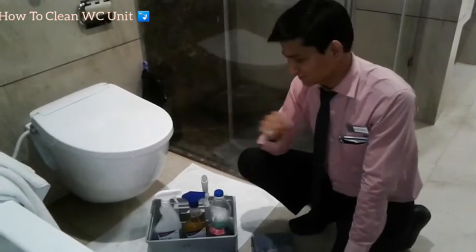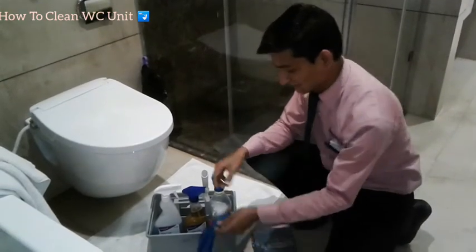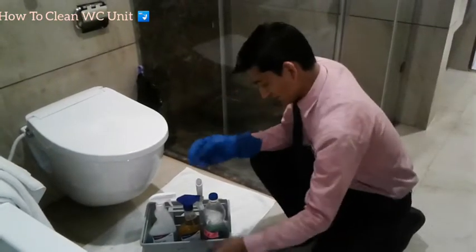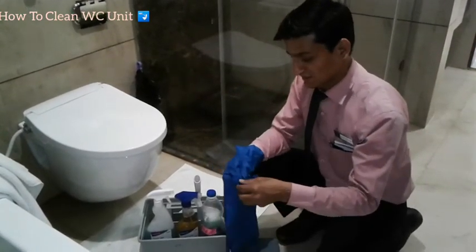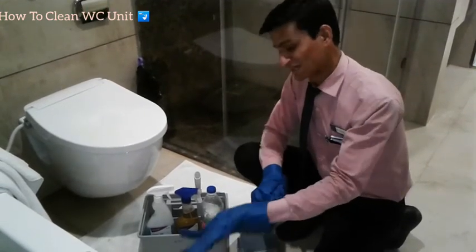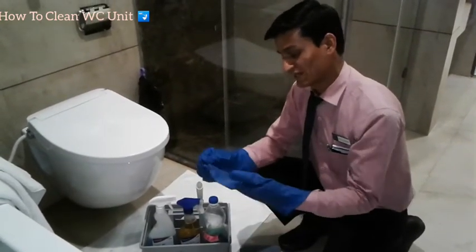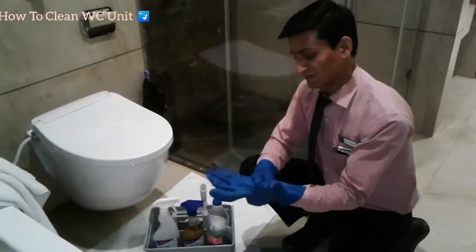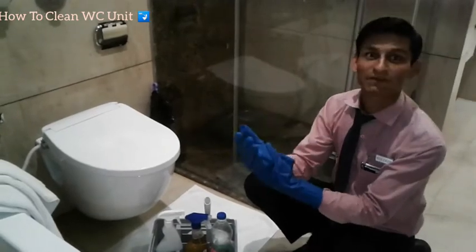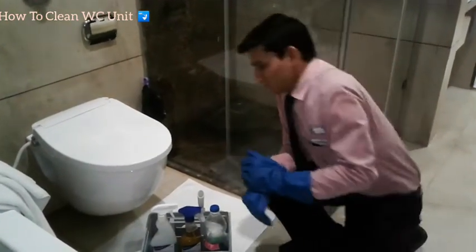Safety first when you are working — always remember safety first. Put on your gloves. You can use gloves and protective equipment. You should always put on your gloves for safety before you start cleaning.